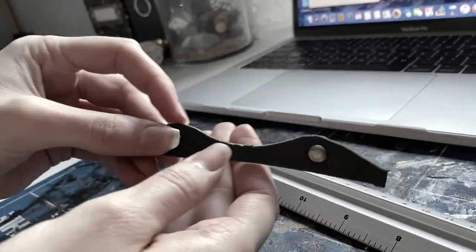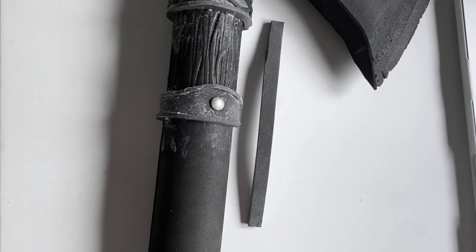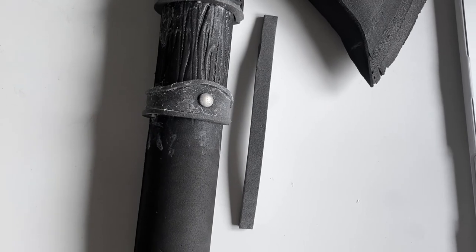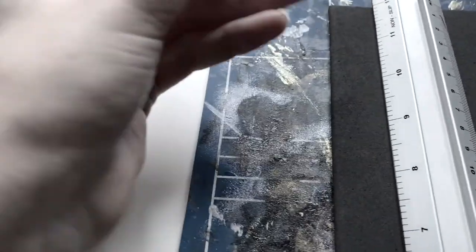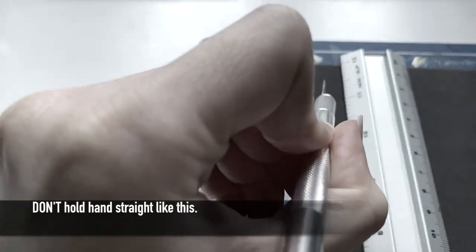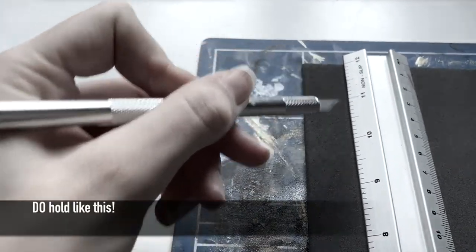For this piece in particular I did use split pins to add a little more realism. I also thought I'd show you how I cut the 2mm foam at a 45 degree angle. By doing this you are able to create better curvature within your foam pieces. Here is the result of cutting such a line.